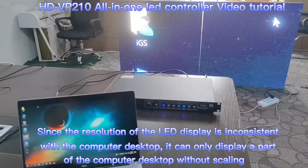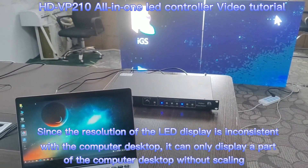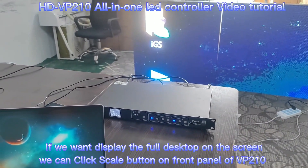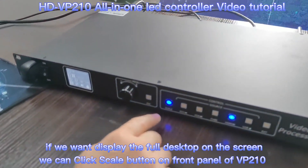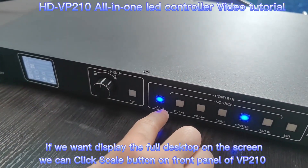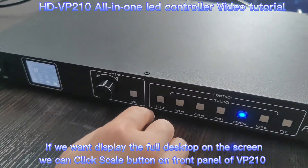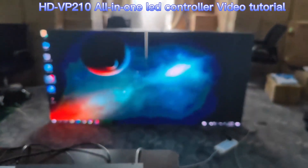As you can see, only part of my desktop is showing on the display. If we need to show the full desktop, we need to click the Scala button on the VP210 front panel, and the desktop will zoom in to fit.